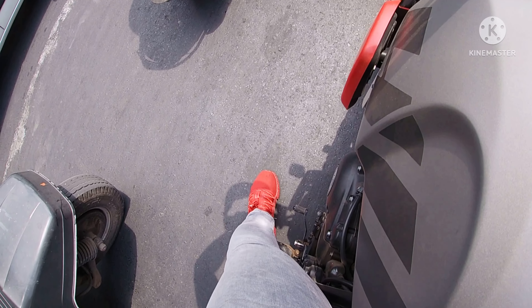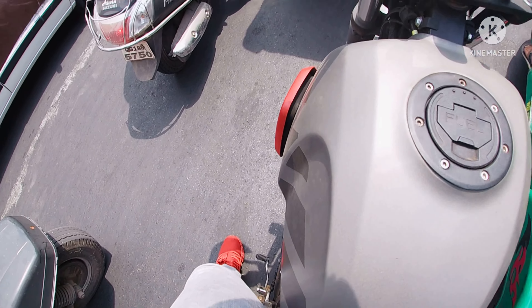Though I can't touch my heel completely down, it's perfectly enough.